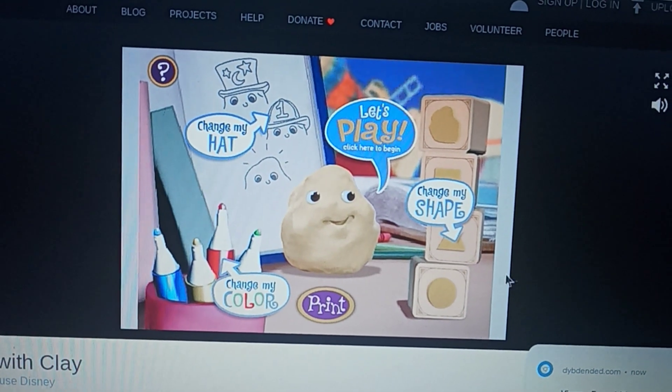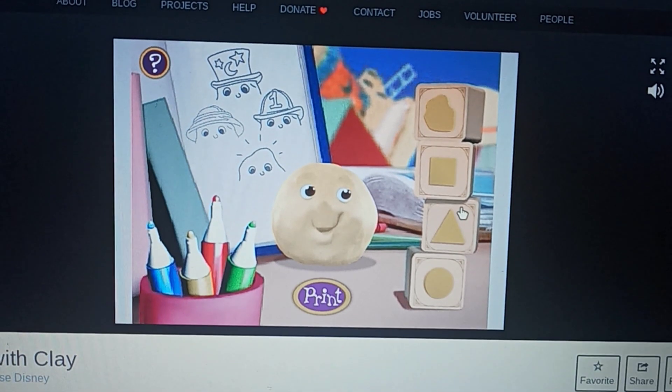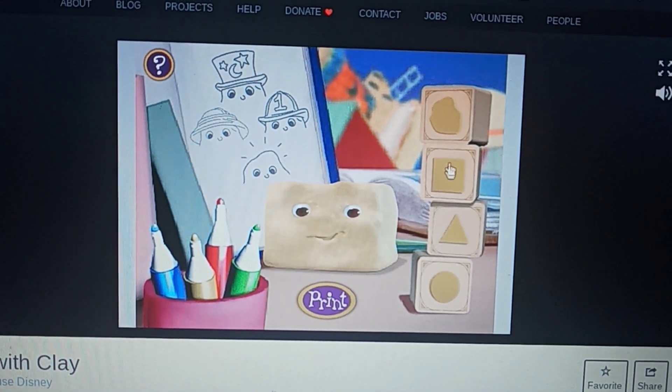There are different shapes here. We got a circle, a triangle, and a square.